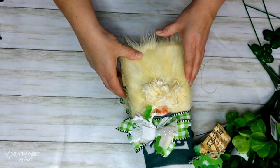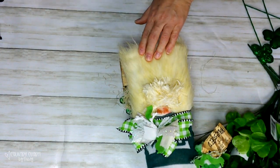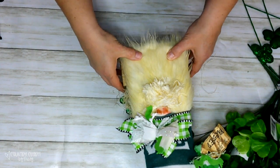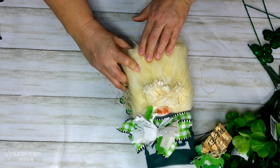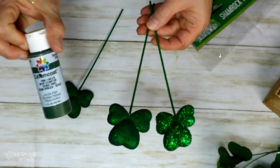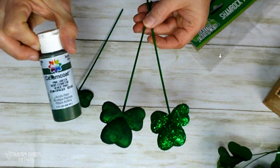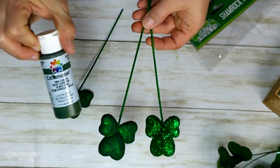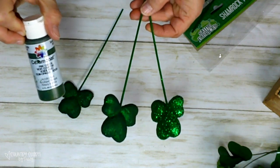I added some E6000 and hot glue to attach the gnome to the front of the little crate — he's going to be in front of the arrangement. I also had some glittery shamrocks, and I painted over them with my pine colored acrylic paint just to take off some of that shimmer glitter and country-fy them a bit. I really like that look.